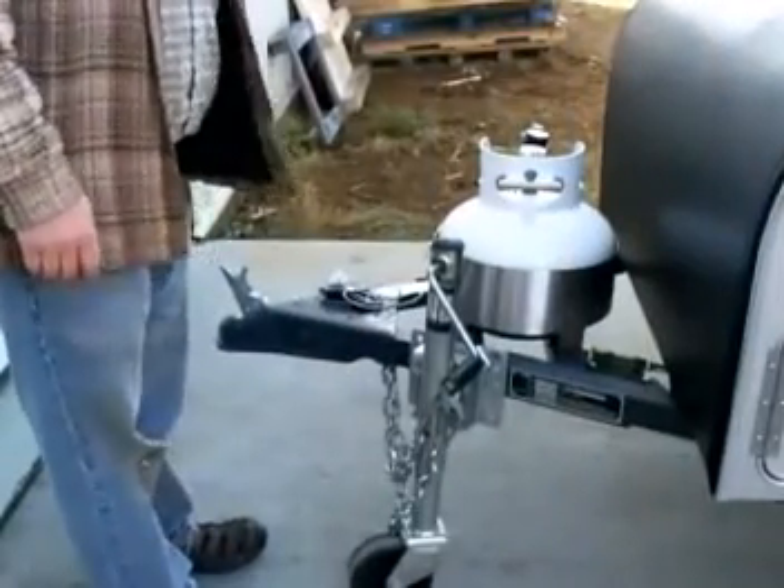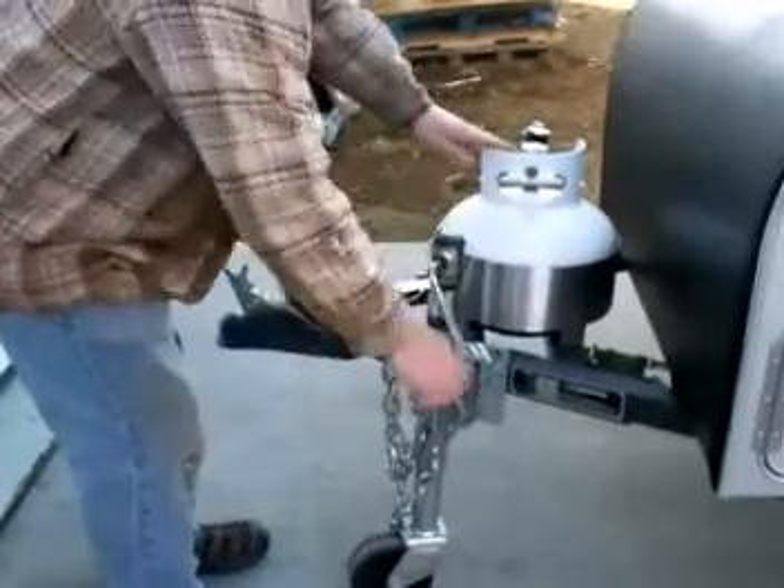To help the tanks drain more fully, we're going to crank up the jack on the tongue of the trailer.